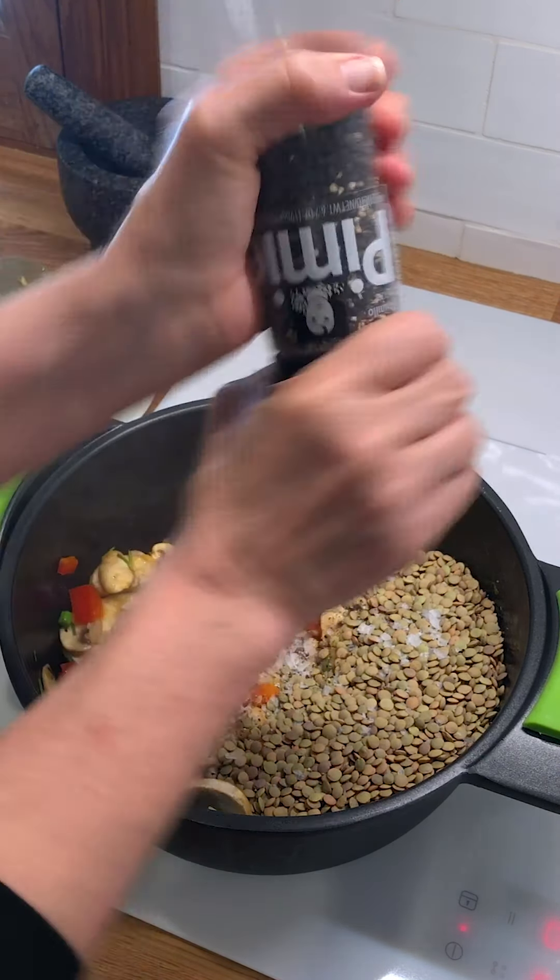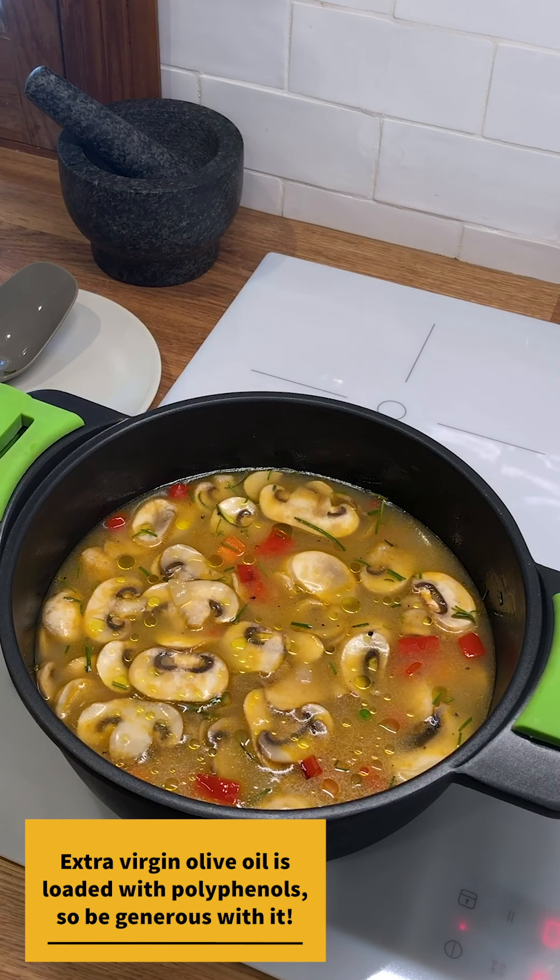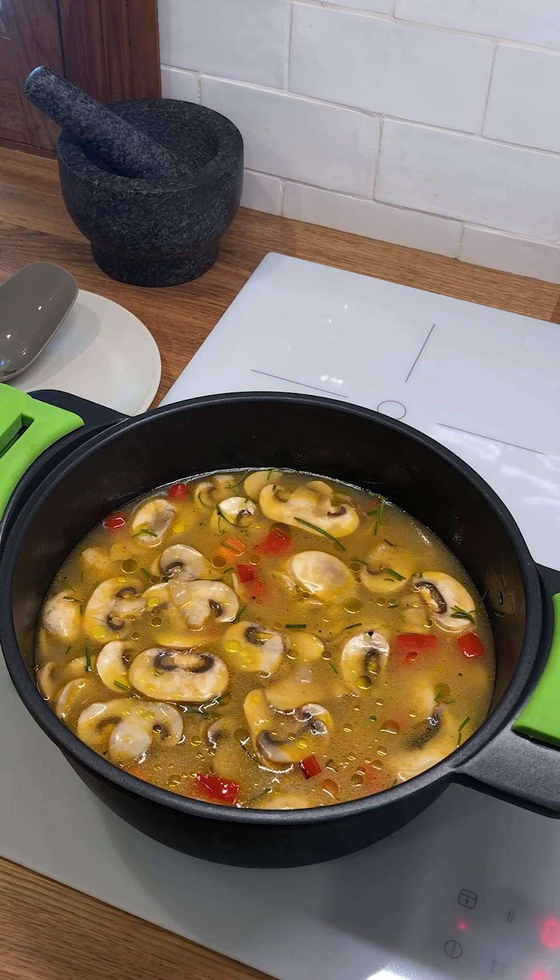I'd love to have homemade chicken broth, but I just don't right now. This is a really good brand in Spain to use, so it's a nice alternative. And now we've got our soup going with plenty of vegetables, a nice healthy amount of lentils. A little bit more olive oil, simply because we can. I'm going to put a lid on it and let it cook until the lentils are ready.